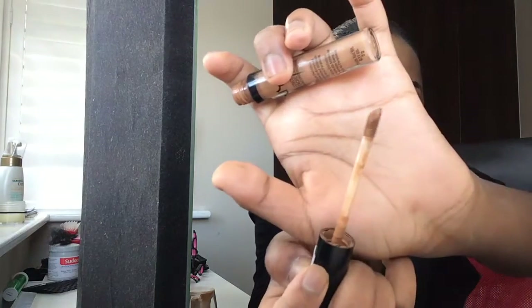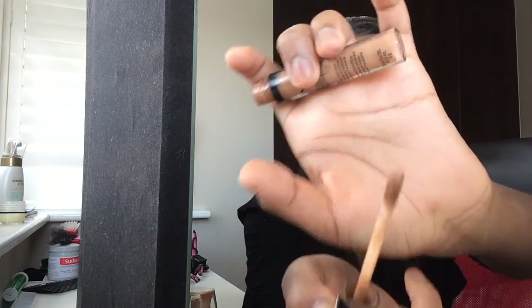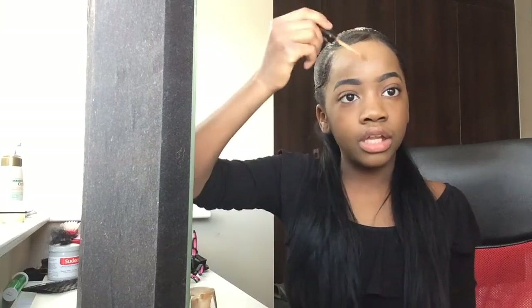Next I grab my NYX Nutmeg Concealer — as you can probably see, it's running out. I'll just put it underneath my eyes, on my chin, on the tip of my nose, and in a few spots.